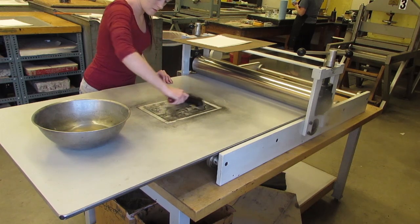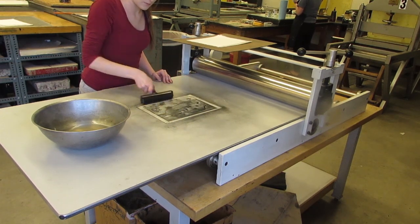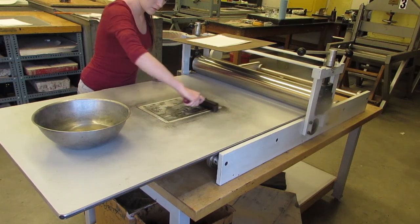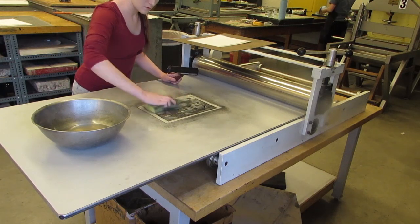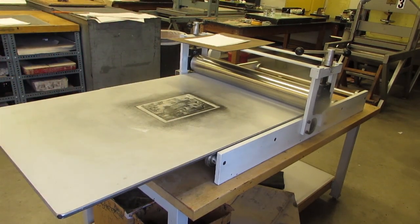Ink up your plate about three to four times again between each print. Make sure that you are sponging between every time that you apply ink onto your pronto plate. When you have finished inking up your plate, remove the other items from the table and grab the paper that you are going to use for your first print.